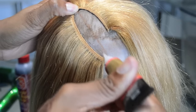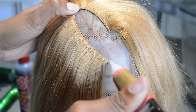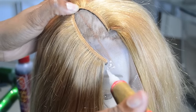I took an eyebrow pencil and just made a line where I want the part to actually sit. I'm not even sure if this is right but it feels good.